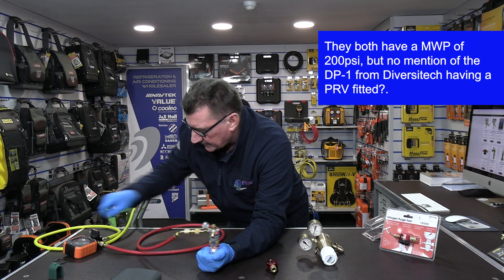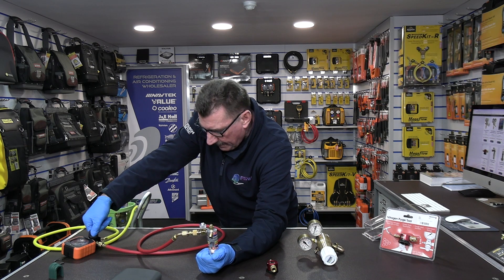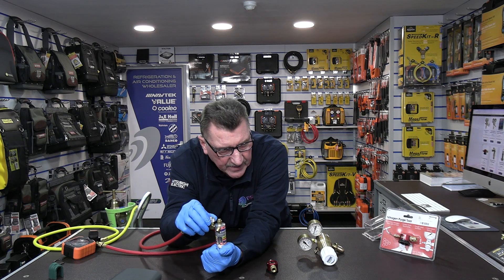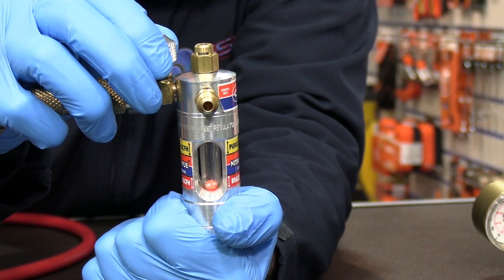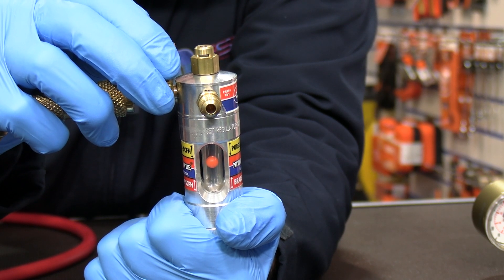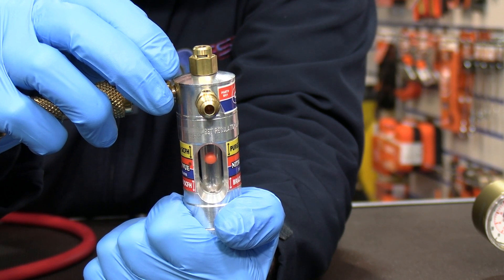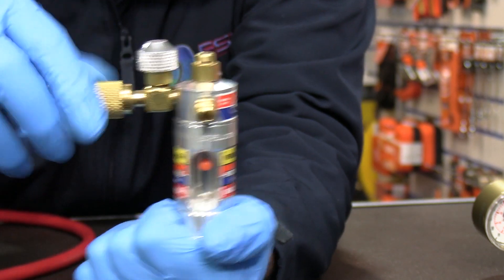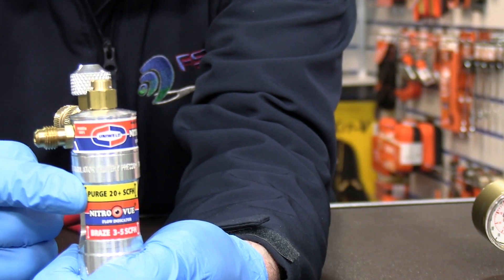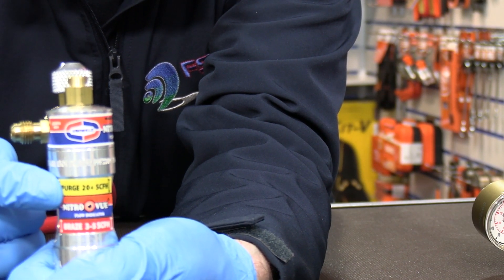So let's give it a bit of pressure. When I open up the valve, you'll see the ball start to rise and fall. See it there. So basically you turn it up until it comes in line with the yellow marker on the front where it says purge — which is around 20 plus cubic feet an hour.